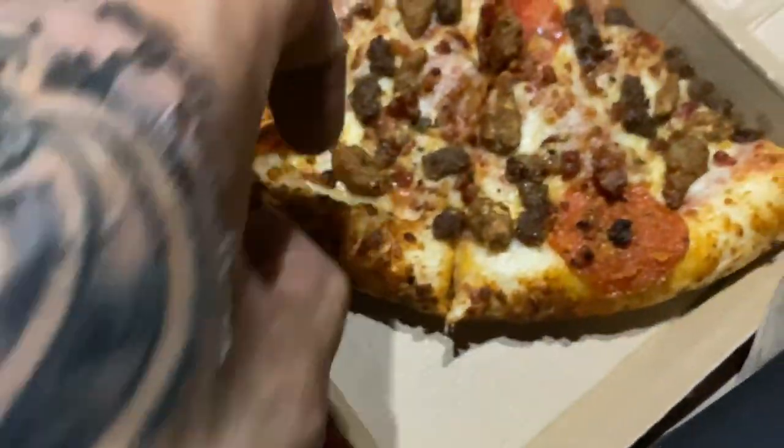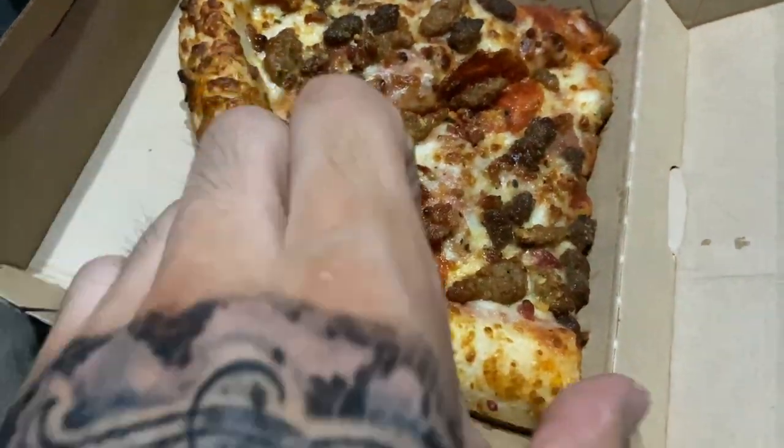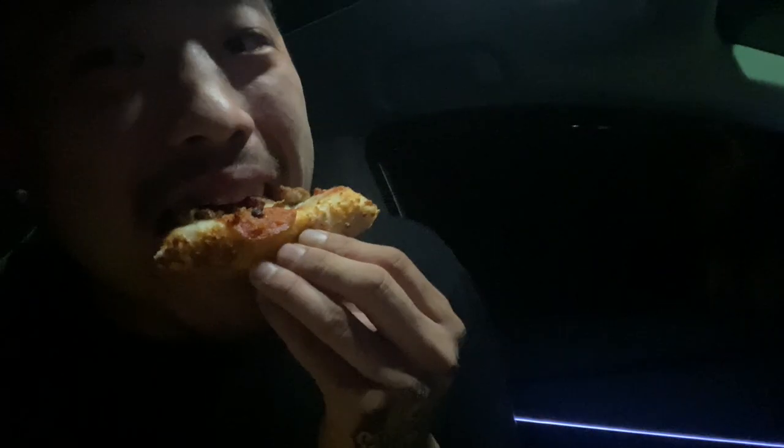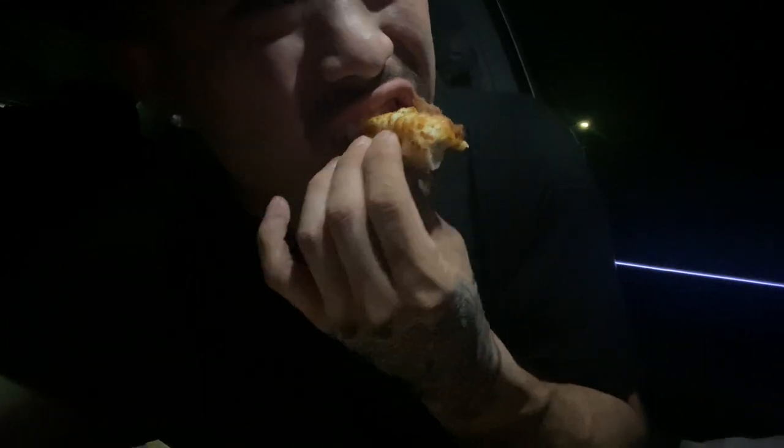This is a pretty good looking pizza, man. Let's try it. I mean, to me it's all right. It's not even fresh — I don't know how long it's been sitting there. It's pretty good though.